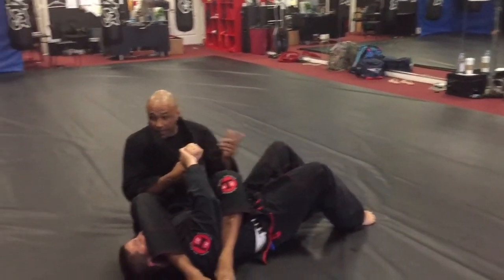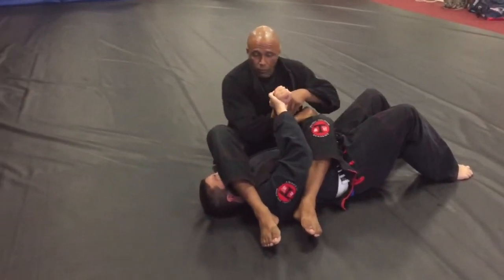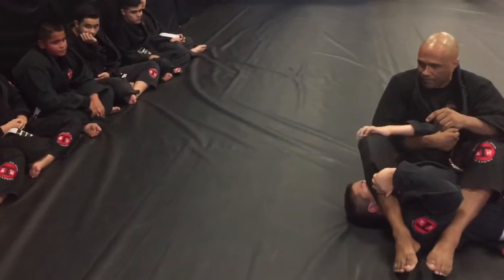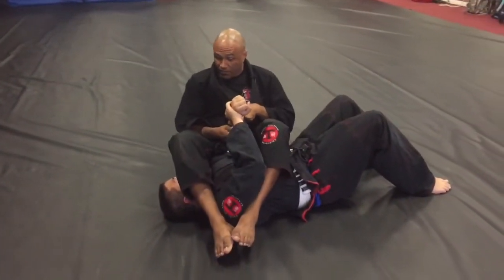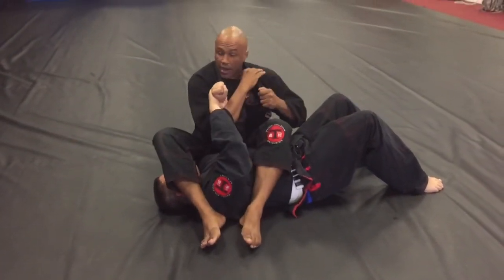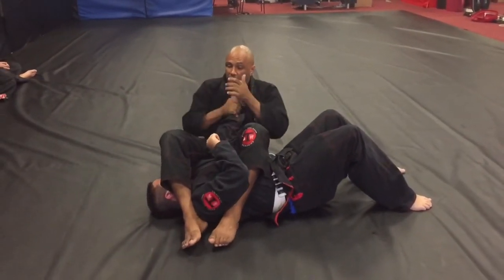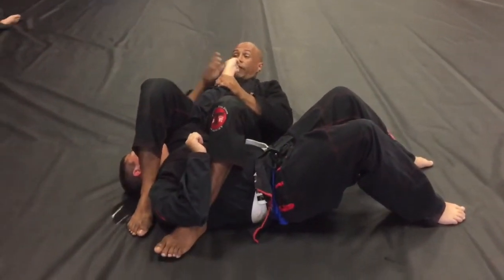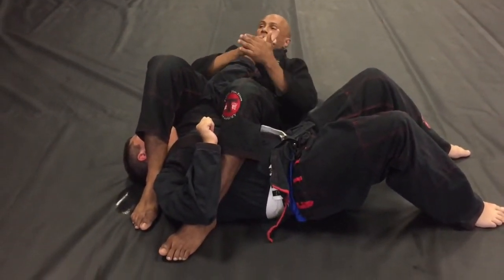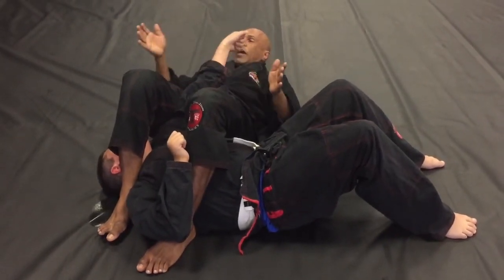Go through the three-step checklist. Number one: can he sit up? If he can, you want your feet down. Number two: can he push your leg over his head? He can't — my feet are tight. Number three: can he bring his elbow to the ground? He can't, because I'm real close to him. From here I grab my collar and use it to break the grip. Then immediately I grab the wrist, head off the ground — I like turning the thumb in the direction of his legs — and I lift my hips up until you get a tap.